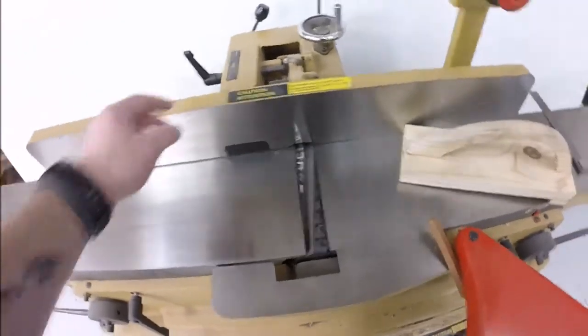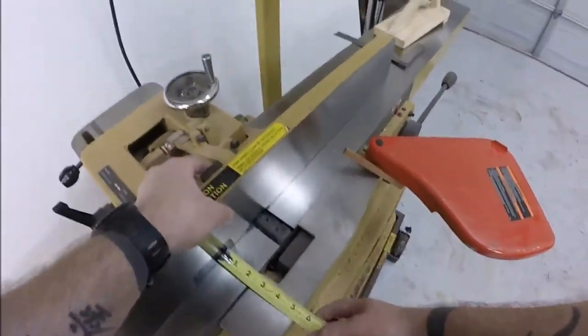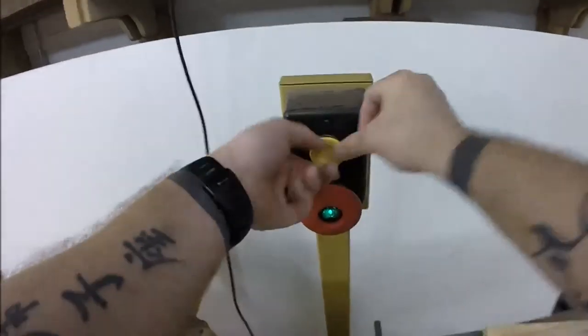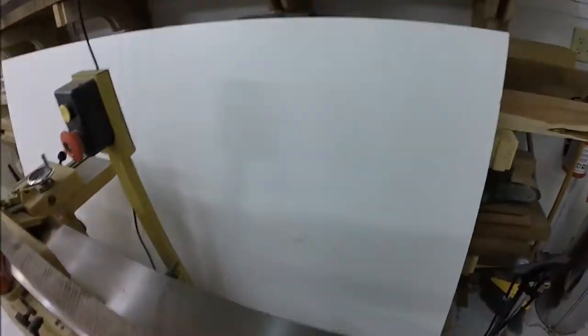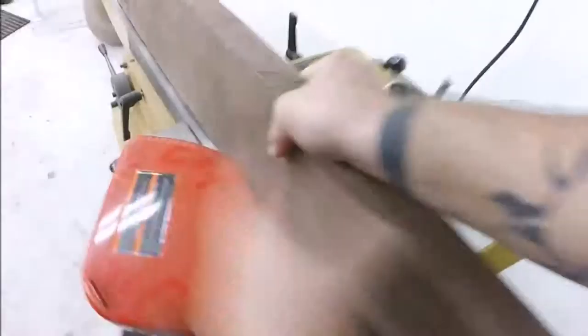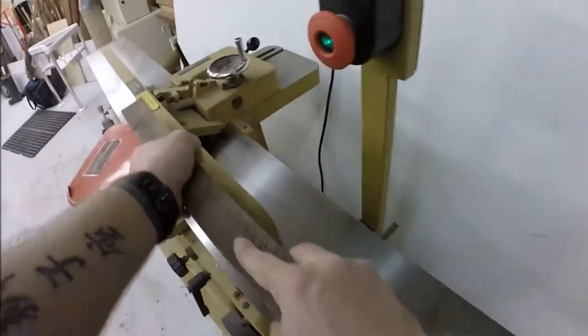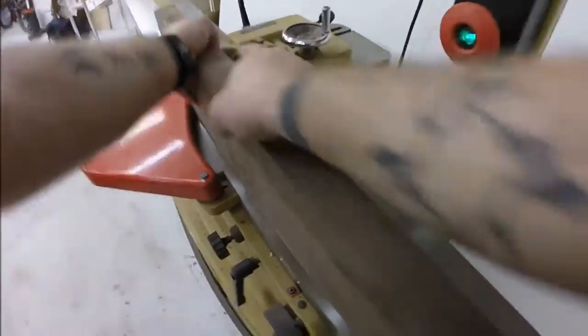Now that I've made the flat profile, I'm going to make myself a flat edge or a square edge. I'm setting my fence just a little over the thickness of my material and squaring my fence. When you're making yourself a square edge with your flat profile, it's important to keep your flat edge up and flush against the fence. That way when you get your edge cut, it is a perfect 90 degrees — or as perfect as possible.